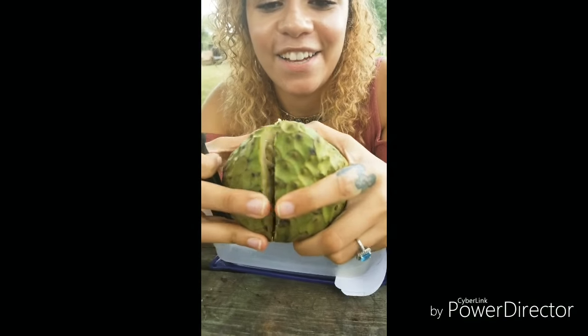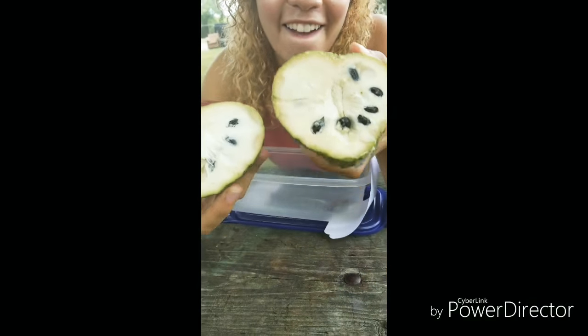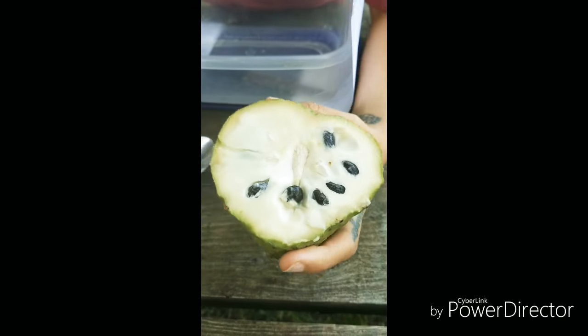The reveal! This actually looks really good. It looks really juicy.